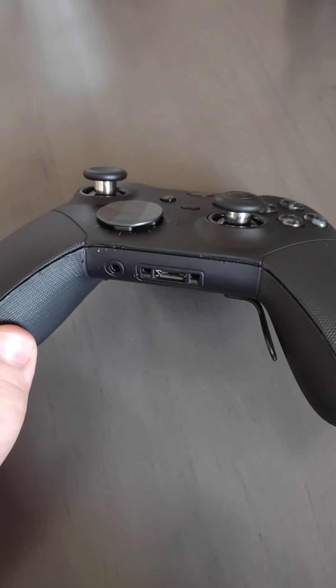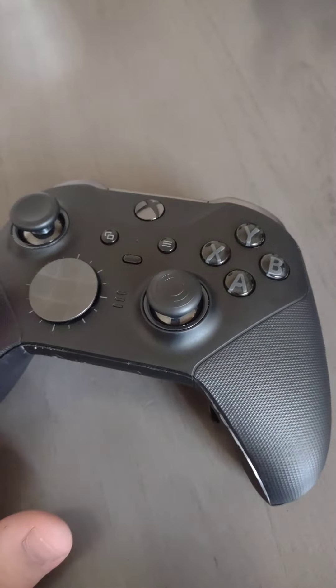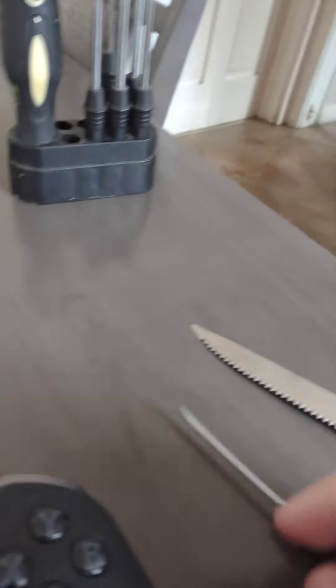So in today's video I'm going to show you guys how you can actually fix it, and it's really not that hard to do. You're only going to need like a knife, and then you're going to need a flathead screwdriver. This is the only flathead I have, so this is pretty much all you need.